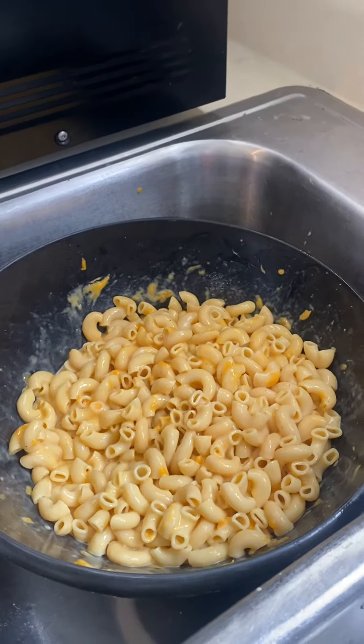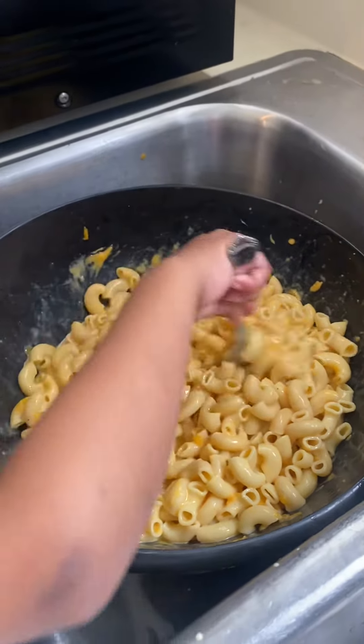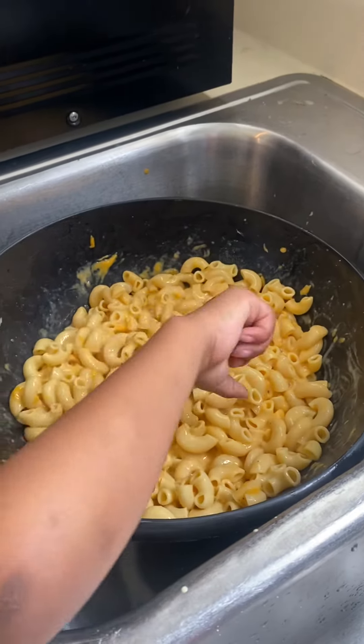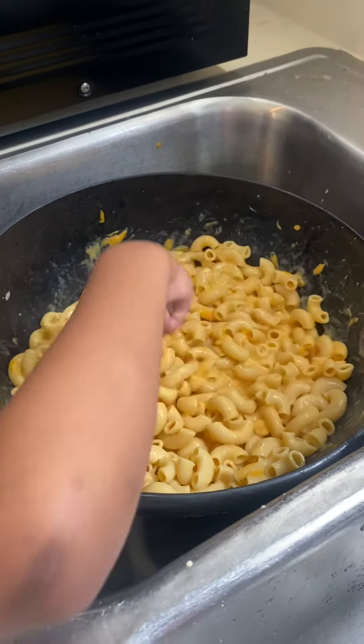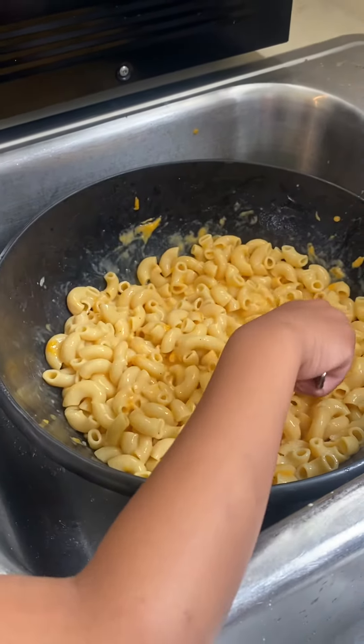Concentrate on what you're doing. We added two different types of cheese, we added pet milk, we added three eggs. We had already cooked the noodles. So we're going to put it in the oven and we're going to sprinkle some cheese on top of it.